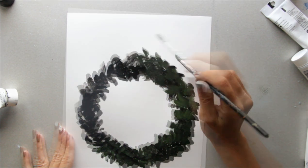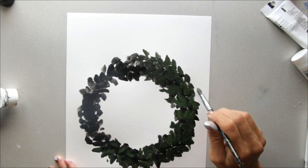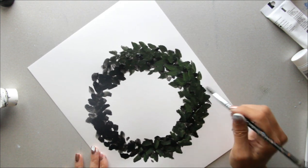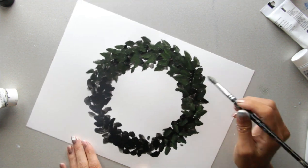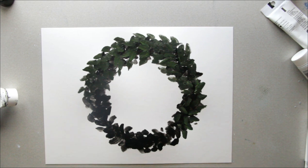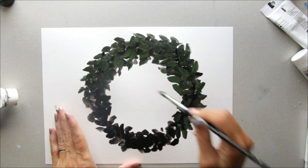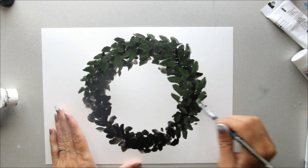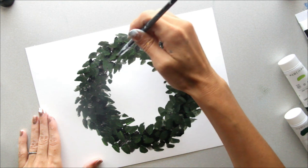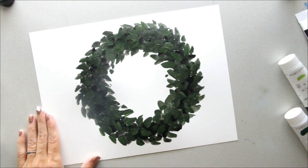I'm going to start sticking some of these leaves up above and on the outside. Just twist my paper around — it's a very thick wreath. We're going to move from the inner center to the very outer edge, making it smaller in the center. I'll put a little bit of dots in the middle. Some of the black we'll be going over, so this just gives it a little bit of depth right now.